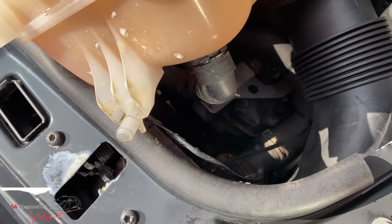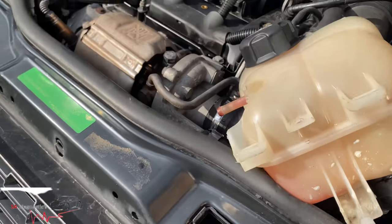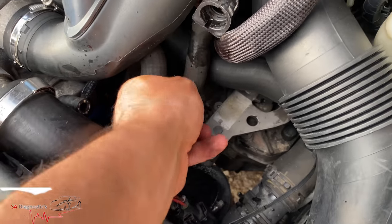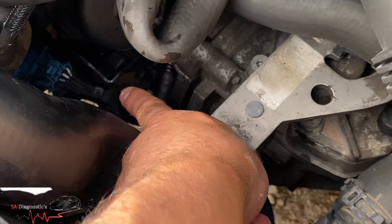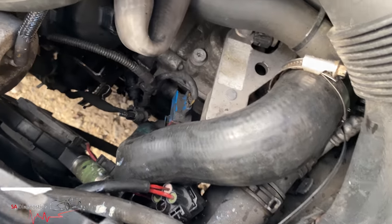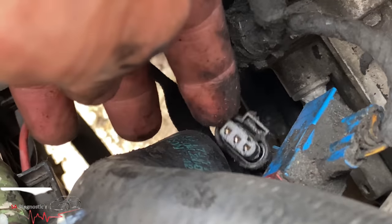You just kind of lift it up — it's hooking onto it. Then you've got this clip here, just use something to clip this out and pull it down. I'll pop this out of the way for the time being. This is again size 7 — take this off just so you've got room for your hand to go in and out. There it is, that's where it lives. I've pushed it aside and undone the cable.